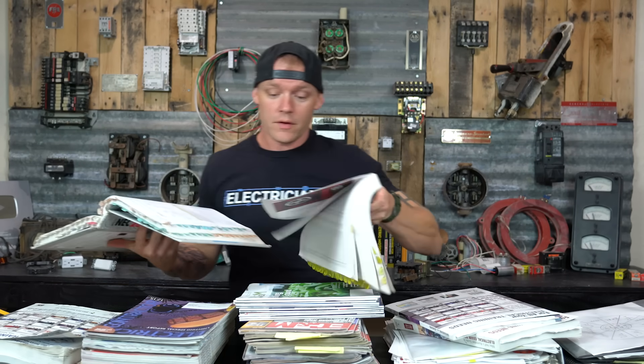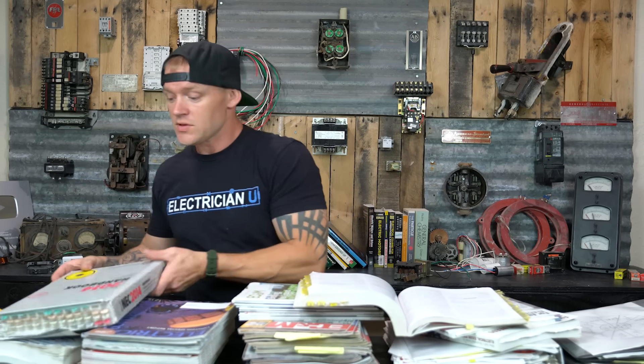Throughout the year I was constantly using the handbook, referencing back and forth when I came across something I didn't really understand or didn't know why. I didn't want to just find answers — I wanted to really understand this stuff in depth and know what was what and why things were the way they were. So if I found something that didn't make sense, I'd go to the handbook and find a whole explanation. So those are some of the things I used on a pretty constant basis.